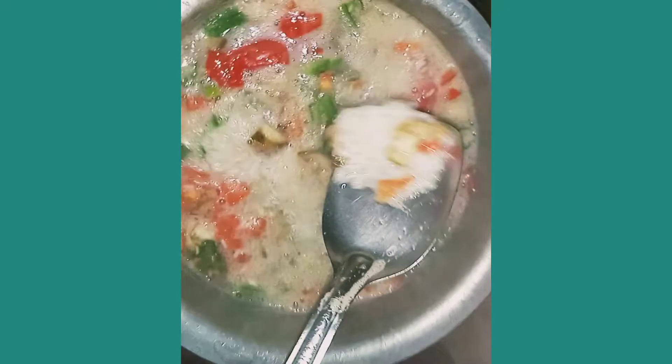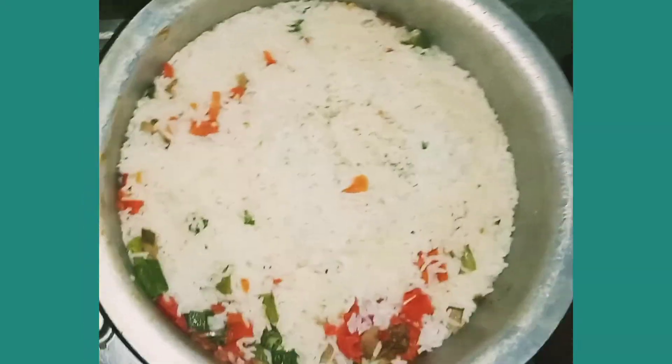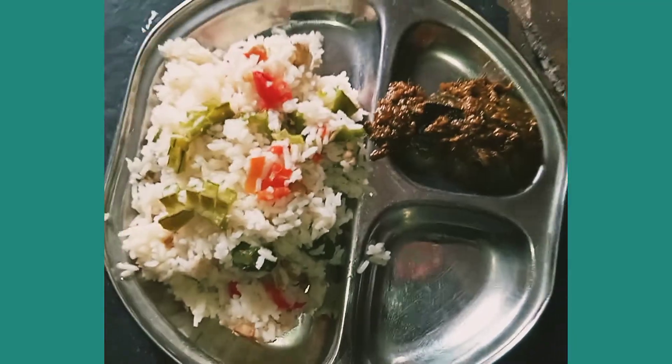After the cooking is done, serve it with sambar, curd, or anything you like.